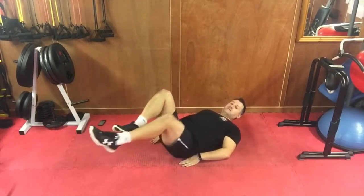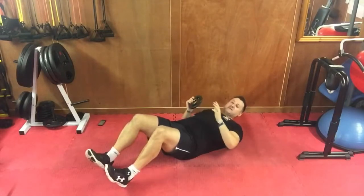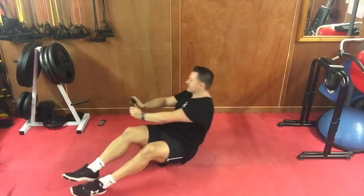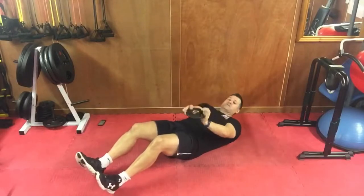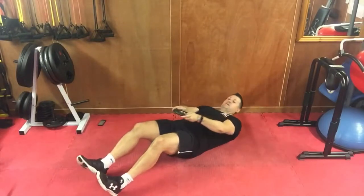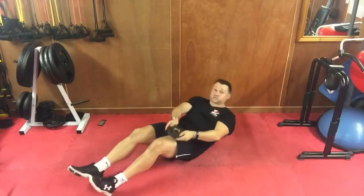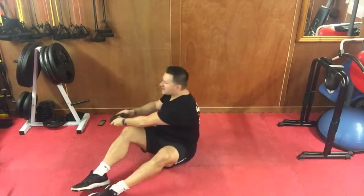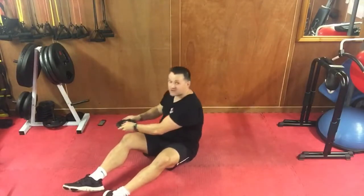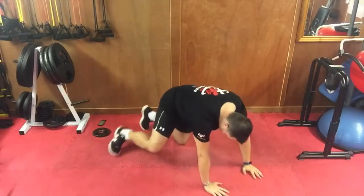Great job! Oblique reach — grab your weight if you want to use one. Sit up and reach across to one side, then repeat to the other side. You can hold it like a steering wheel or flat — it gives a bit more resistance so you feel it deeper. One side and the other. Keep going, hands apart, turn that body — drag your forearm along the outside.